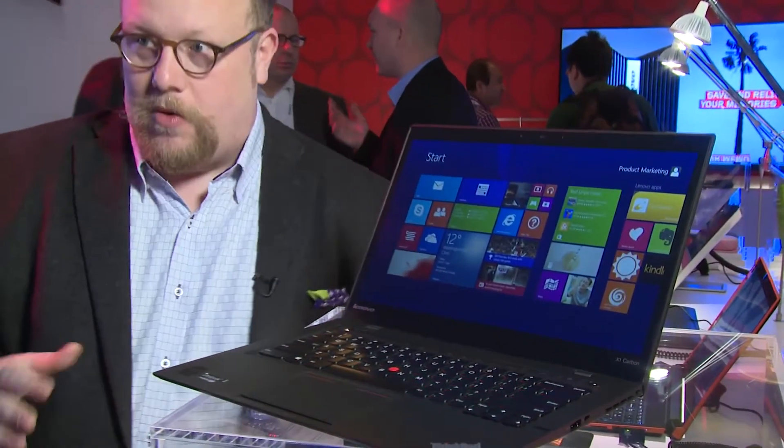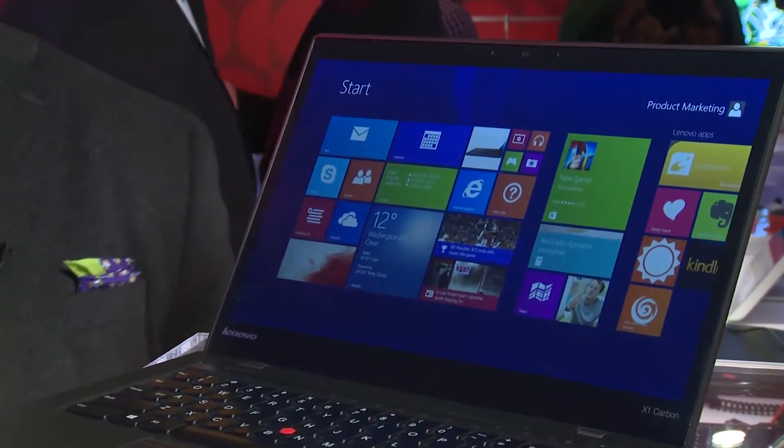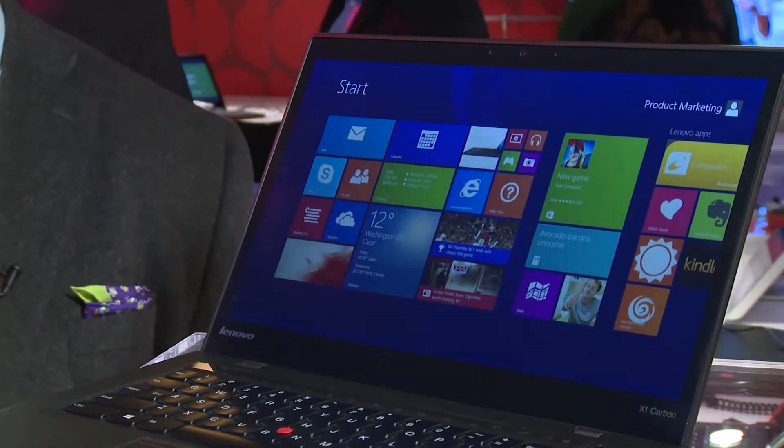This is a laptop designed to be the ultimate professional's best friend — the tagline is 'professional redefined.' It's a thin and light beauty. The first thing I noticed when you open it up is the display. On the high end with the touch screen, it's WQHD — 2560 by 1440.